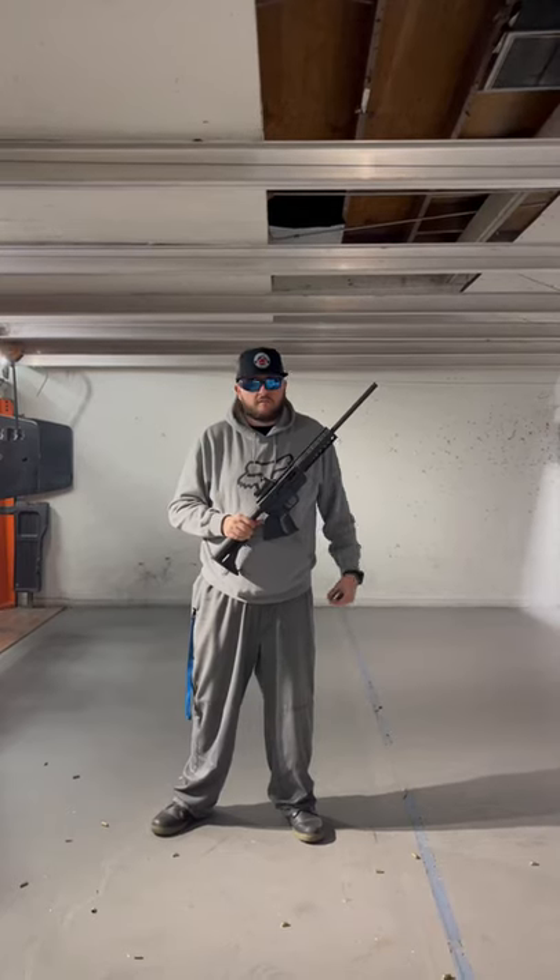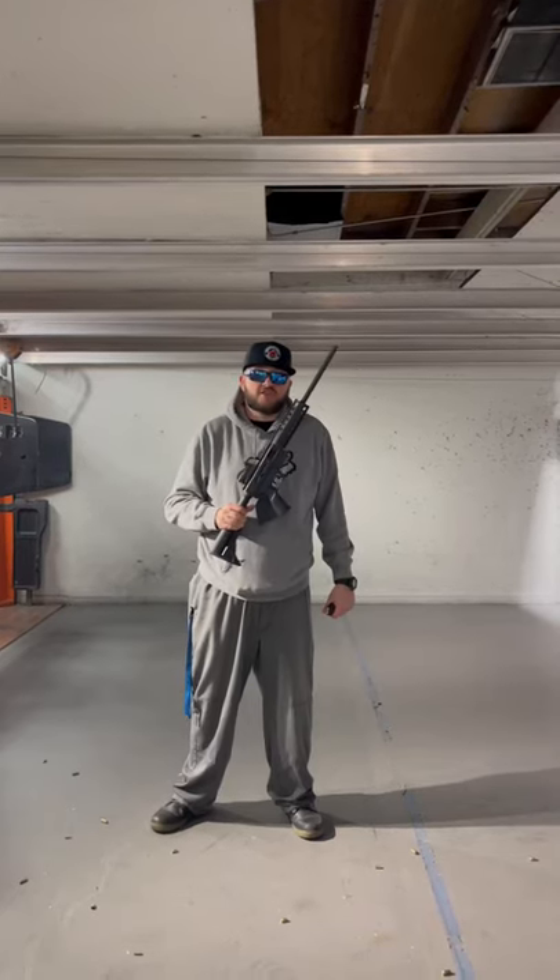Barricade Guns in the Magnum Range. Today we're shooting a pretty cool one. It's a JR Carbine, .45 ACP.